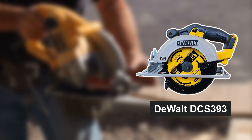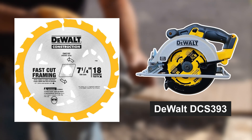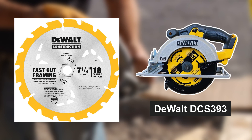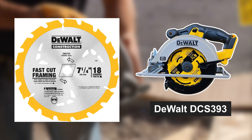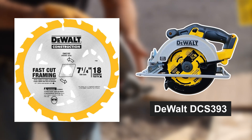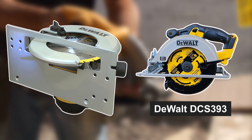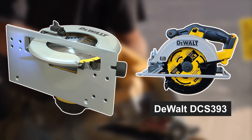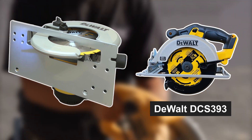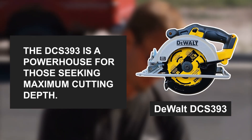Now, onto the DeWalt DCS393. This saw is slightly larger, sporting a 7¼-inch blade, which translates to a deeper cut capacity. If you're working on thicker materials or demanding projects, the DeWalt DCS393 might be your ideal companion. It shares many of the DCS391's features, including a magnesium shoe for durability and a powerful motor for smooth, precise cuts. The DeWalt DCS393 is a powerhouse for those seeking maximum cutting depth.